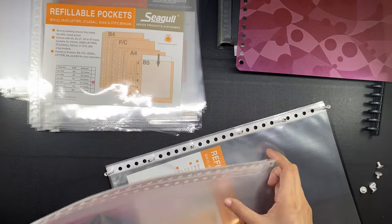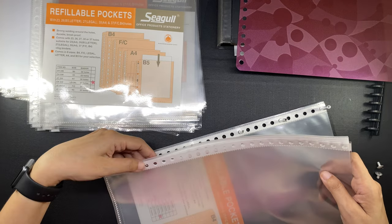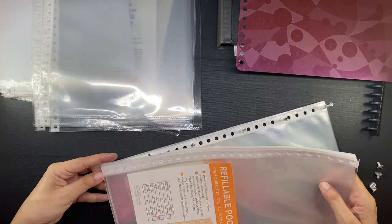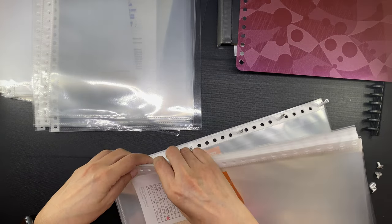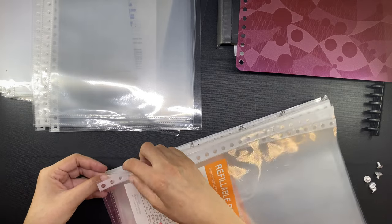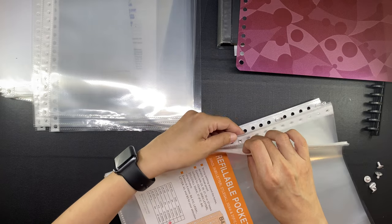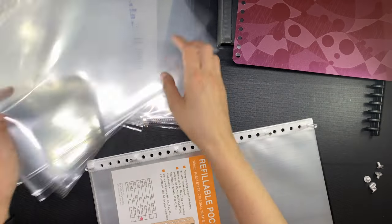One advantage of having a loose-leaf clear book is that we can shuffle around the papers without having to take them out of the sleeves, so the documents are protected from possible stains — like ink stains, oils and moisture from hands, or food stains. If we need to have the papers photocopied or scanned, we don't need to take them out of the pockets; they will scan or photocopy just as clearly. We just give that specific sleeve to the person for scanning or photocopying, then place it back. There is no need to bring out the entire book, which is what might happen with a fixed non-refillable clear book.